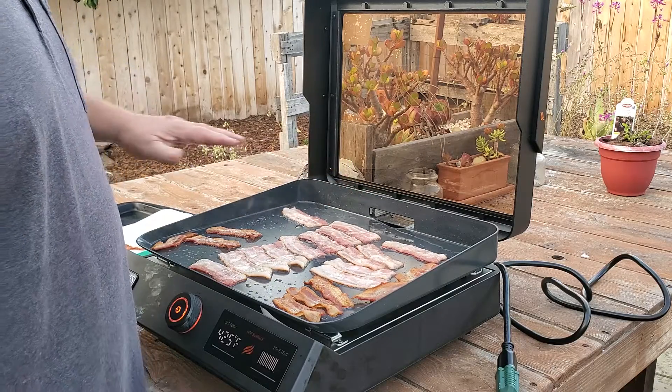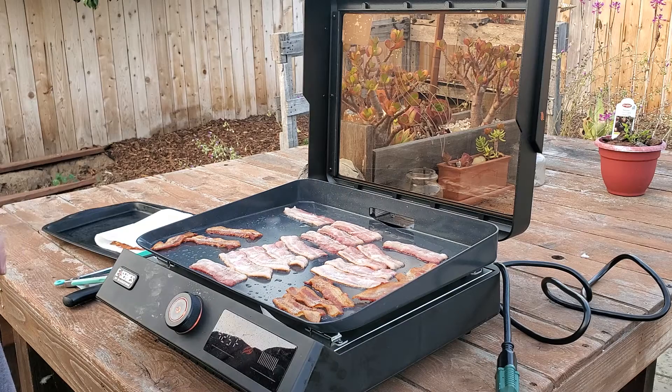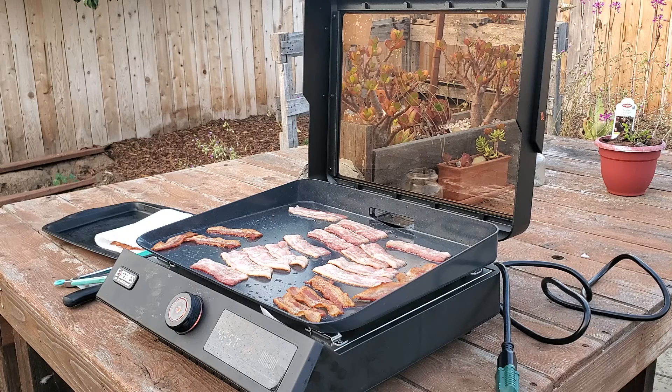Watch how non-stick this is — I'm sliding the bacon and they just slide to the back on their own, downhill. This is seriously non-stick, like one of those copper-clad, granite-clad, ceramic-whatever coatings. The middle is definitely the heat zone and we're almost done.